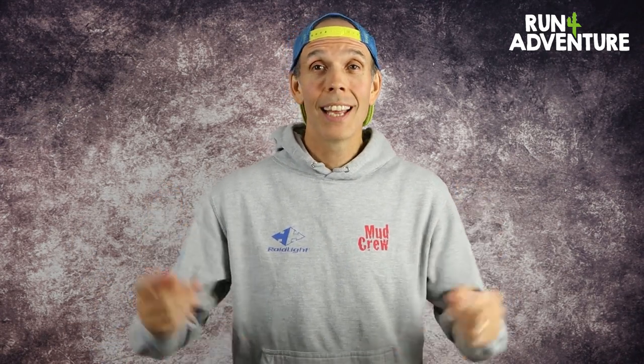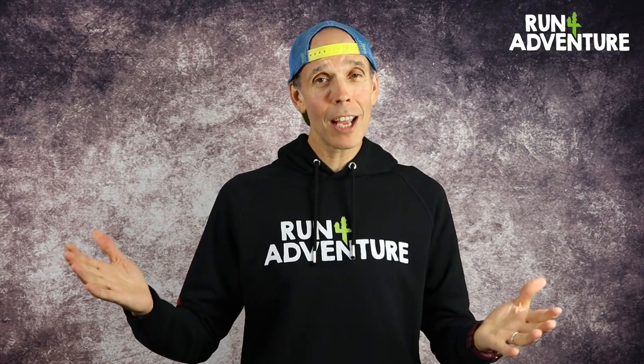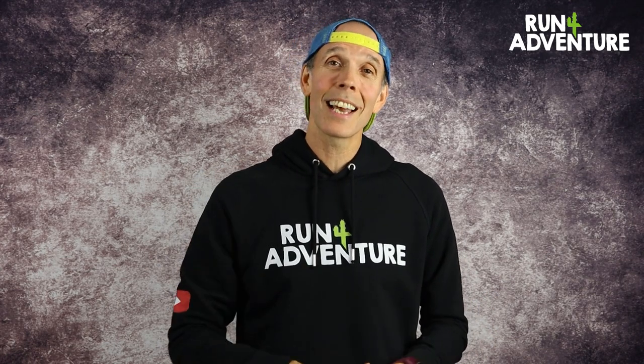That is a wrap on another review at Run For Adventure. Really hope you enjoyed it — if you did, give us a big thumbs up, it really helps the channel out. If you haven't already, subscribe to keep up to date with future content. I've left a link in the description for the running pack and for SaySky as a brand if you want more information. Get in the comments — have you run in the SaySky pack, or do you commute with a different brand? Let us know below. Also, we've got new merchandise available at Run For Adventure — a real premium hoodie available at runforadventure.uk, a great way of supporting the channel. Thanks so much for watching, we will see you in the next video, and as always stay safe and keep on running.